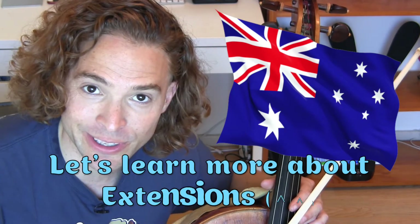Hi cello players! Today we're going to take a trip to Australia and learn extensions.